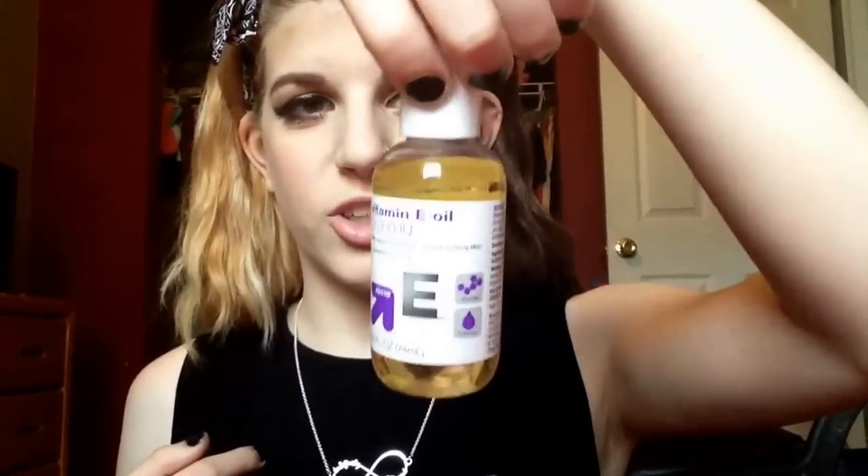What you will need is some ear cleaning solution — I got it when I got my ears pierced, it's about a year old but it still works. And then either vitamin E oil or jojoba oil. I just got this from Target. Looks like that. Works awesome.